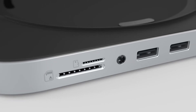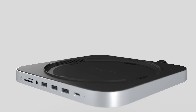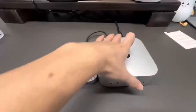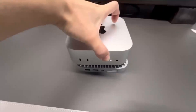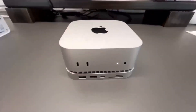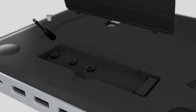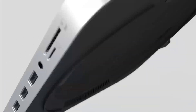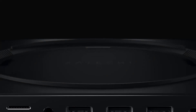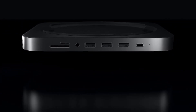Wondering if the Satechi Mac Mini M4 Hub is worth your time? You're in the right place! In this video, we'll be taking a closer look at its release date, specs, features, and everything else you need to know. Whether you're an Apple fan or someone looking to boost your tech setup, I'm sure you'll find this review helpful. We'll go through all the key features, compare it to other products like the MacBook Air, and give you a good idea of who will get the most out of this device. Let's dive in and see what makes this hub stand out.